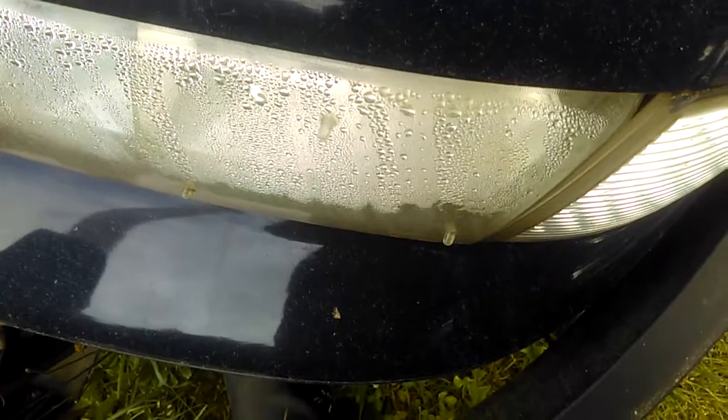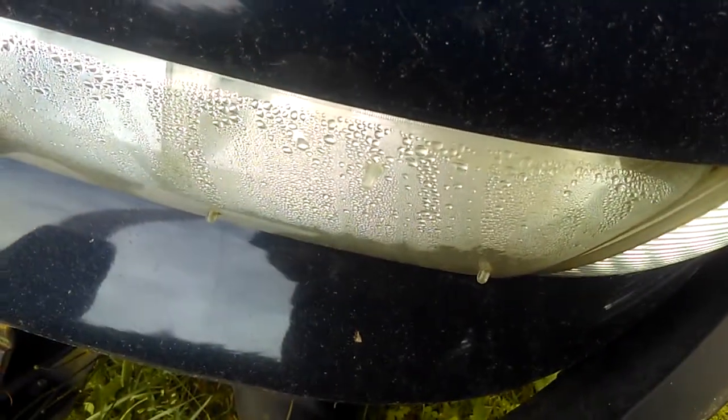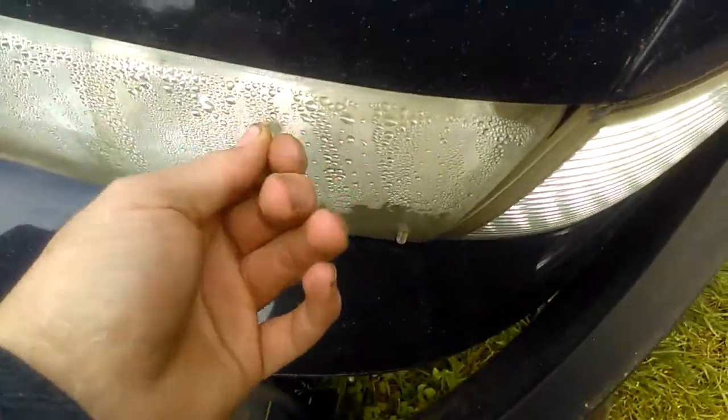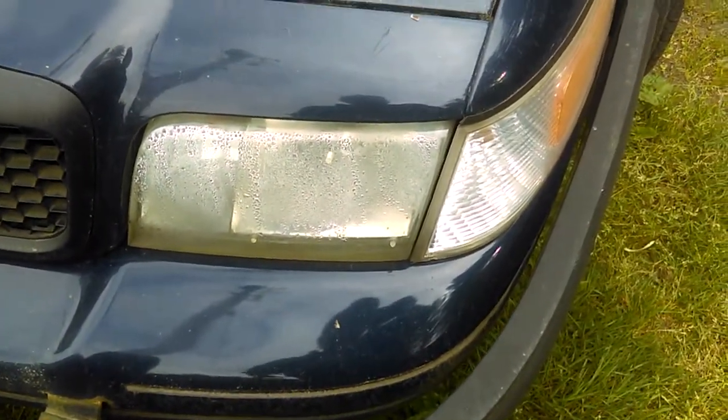Another great thing with these headlights right here is they got these little dimples on them — that way when you're racing up against your Mustang, that's just a little bit extra aerodynamics just to get past that Mustang just a little bit. Because without them, you'd be losing about 30 to 40 horsepower right there, you know what I mean? Get it done.